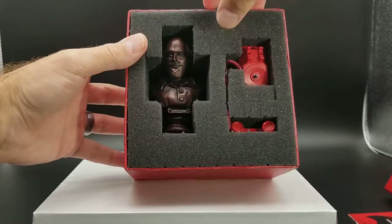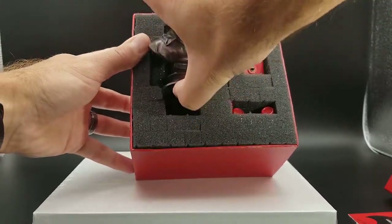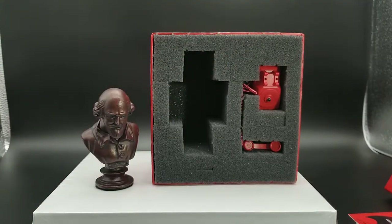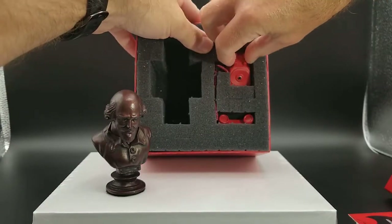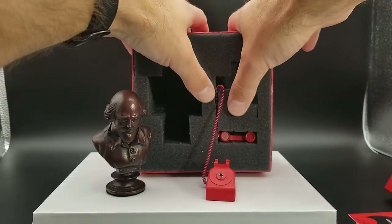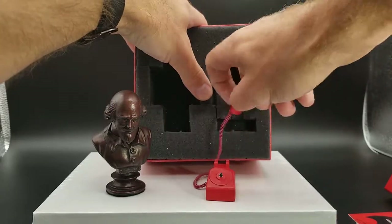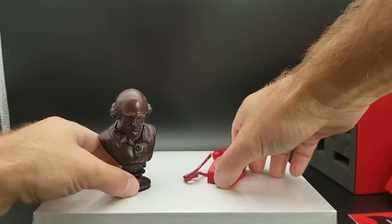I suggest you grab the bust kind of by the top of the head and the base and just pull it straight out. And then for the phone, kind of grab it around the receiver cradle. The cord is kind of between the foam there. And then you can take out the receiver itself. Alright, so now we have each piece.